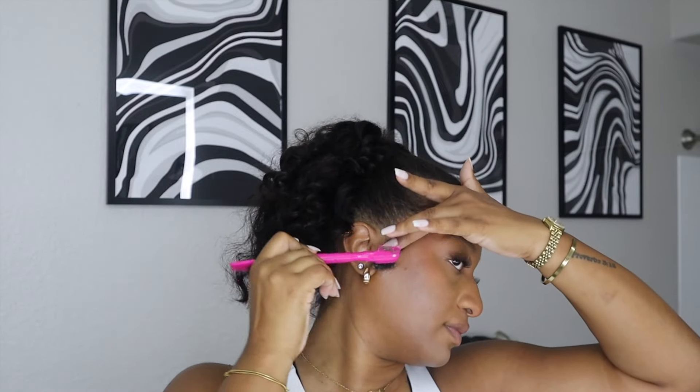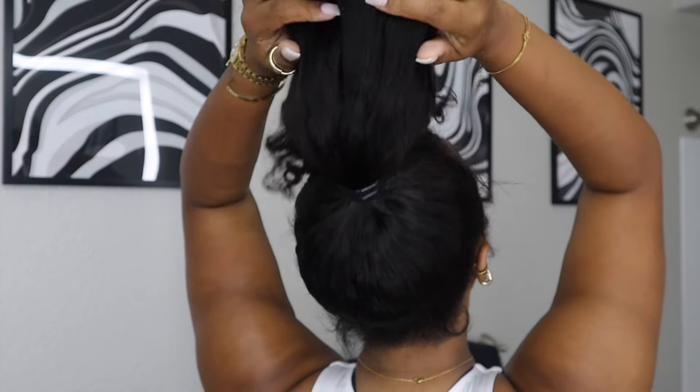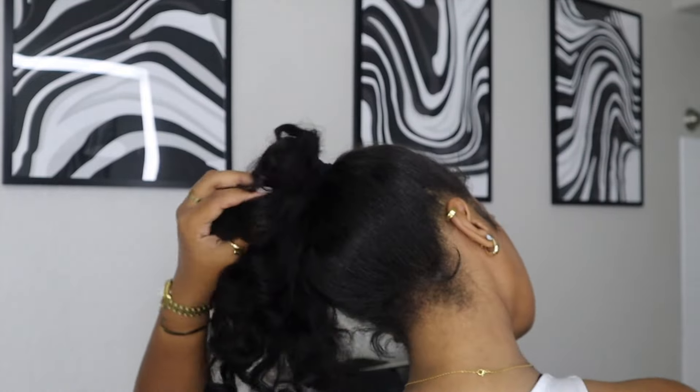I was just happy to be done. I hope you all enjoyed this video and found it helpful — let me know in the comments if you try it out. I think this is perfect for summer: it's curly, your hair is out of your face and off your neck, and it's very versatile. I'll see you guys in the next video, bye!